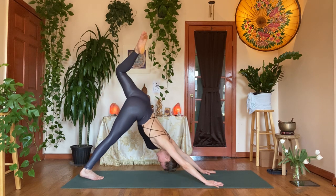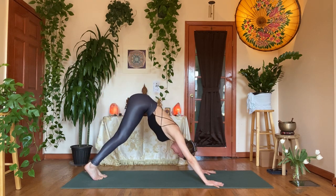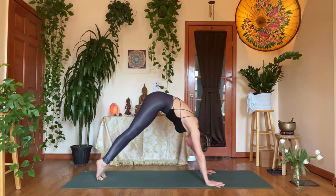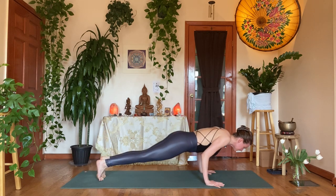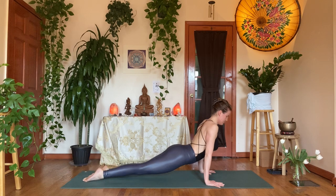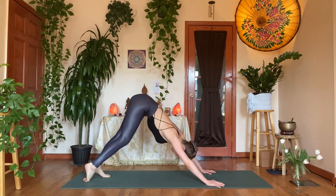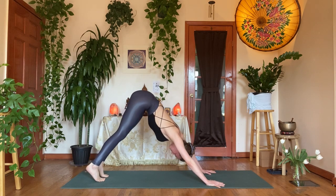Inhale, dog split — left leg up. Exhale, join both feet together into downward facing dog. Inhale, ripple it forward, shoulders over wrists. Exhale, chaturanga. Inhale, upward facing dog. Exhale, pull it back — downward facing dog. Deep inhale through the nose. Exhale through the mouth.